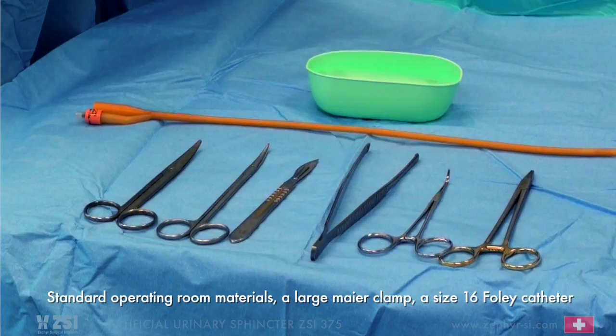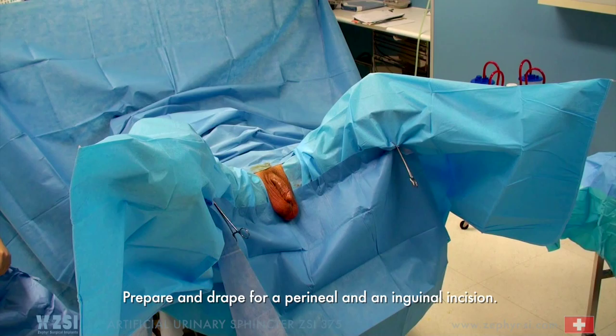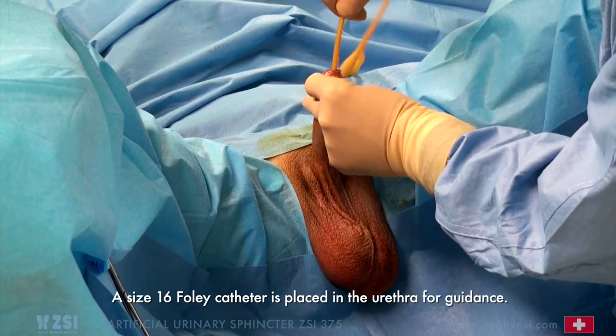Artificial Urinary Sphincter ZSI-375 — Surgical Procedure. Standard operating room materials include a large Meyer clamp, a size 16 Foley catheter, sterile normal saline solution, and containers. Prepare and drape for a perineal and inguinal incision. A size 16 Foley catheter is placed in the urethra for guidance.